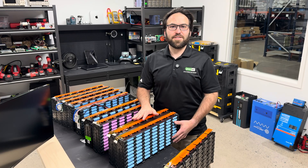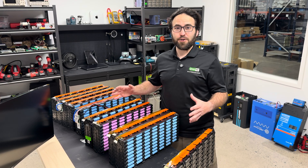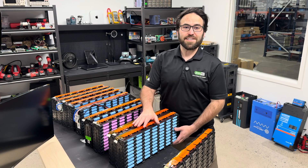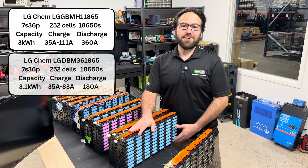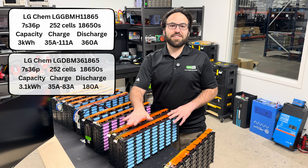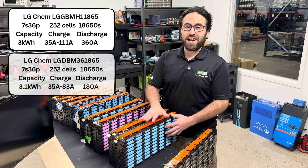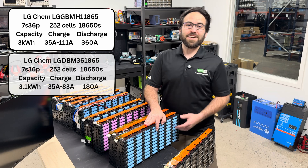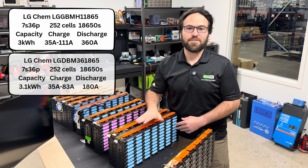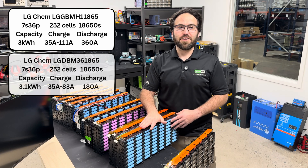These first two 18650 models are made by LG Kim, which is known to have a slightly longer total lifespan, but these two modules have a little bit less capacity. The first one is the LGBMH. It has a 3 kilowatt hour total capacity in this whole module, and its discharge rating is 360 amps even when it's cold out — it maintains a high amperage rating all the way down to 0 degrees. The charge rating from 0 up to 75 degrees Fahrenheit is 35 amps, and over 75 degrees Fahrenheit is 111 amps.